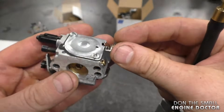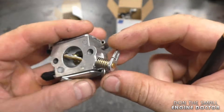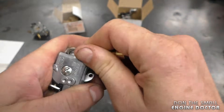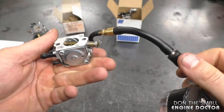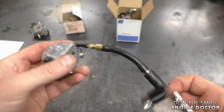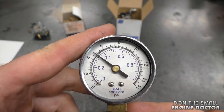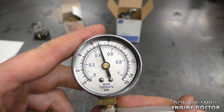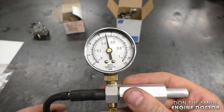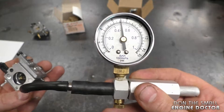Now I have another similar carburetor — it also has an impulse connector and an intake. I'll connect into the intake again. This carburetor is off of a Stihl MS 250C chainsaw. I'm going to pump it up to 7 PSI.